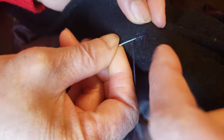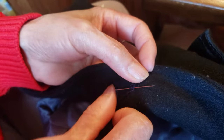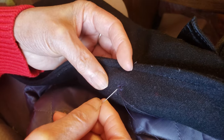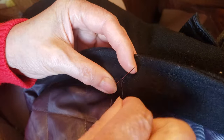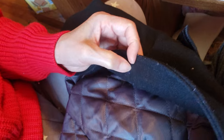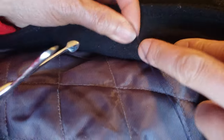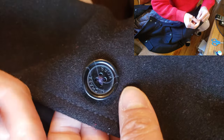Now we can close up the loop. Find something underneath all those threads, wrap it around one, two, three times, and then pull the string to close out the loop — it automatically creates a knot. You can do it again for extra protection: grab it, one, two, three, bring it up. Sometimes it can get caught in a knot — that's the worst case scenario — but that looks good. Now we can cut it tight.